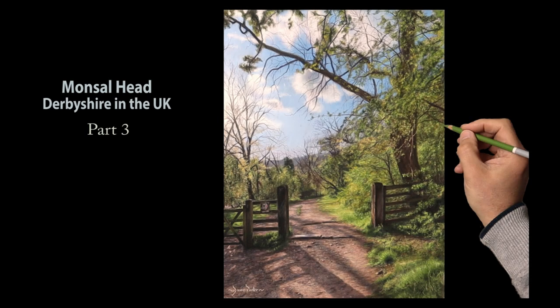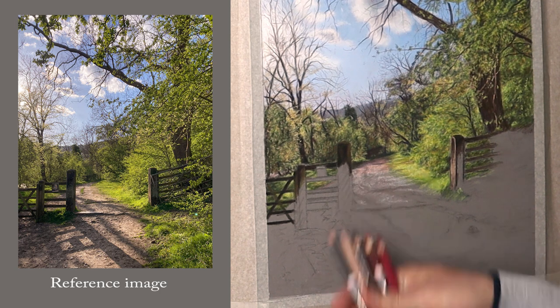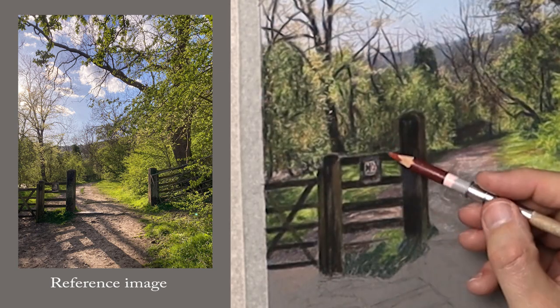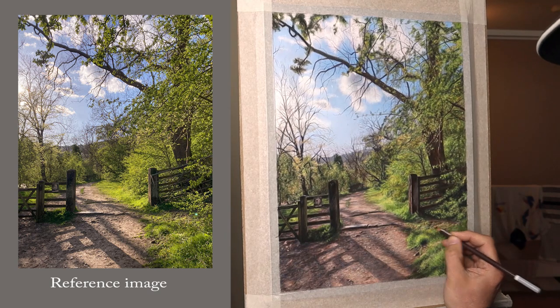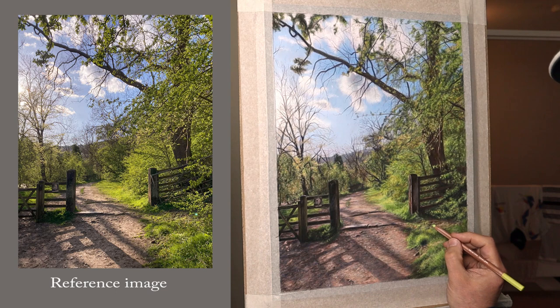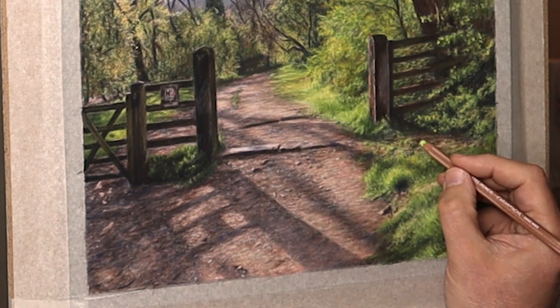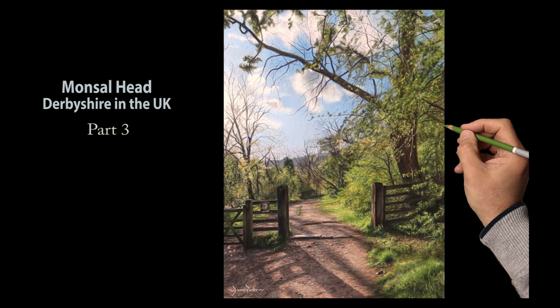Hi there, thank you so much for clicking the thumbnail and being interested in my work. In this video, Part 3, I'll share with you my techniques and tips on how I achieved the dirt path, the fence, and finishing off the grass in the foreground, plus adding all those important final details. Be sure to watch it right through till the end, because here and there I'll be slowing things down in real time so you can take a closer look.